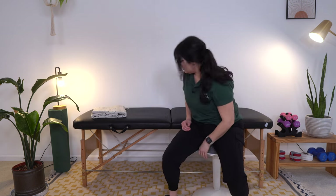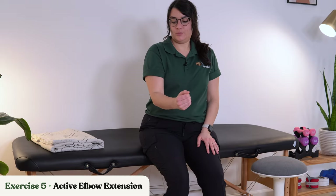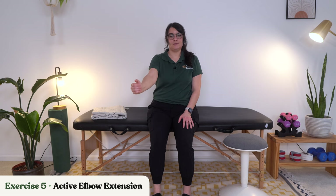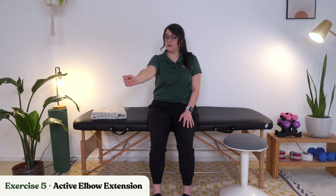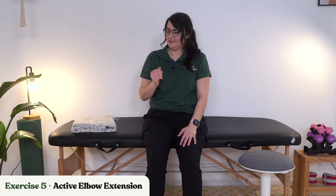Let's move into our last exercise. This one is going to be the hardest: active elbow extension against gravity. Gravity is not helping us here. All I want you to do is try to push your arms straight out in front of you, or a little bit to the side, and bring it back in. Imagine you're reaching for something in your cabinet or your refrigerator, or trying to hit a light switch.